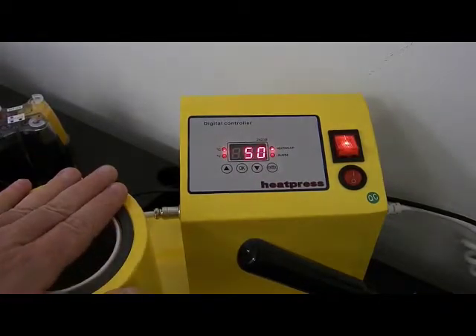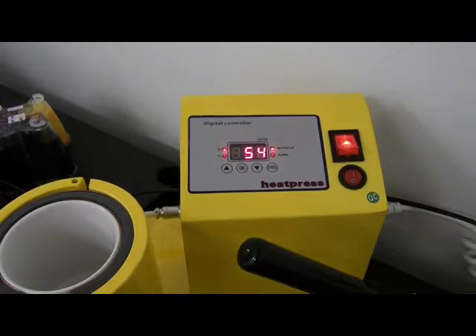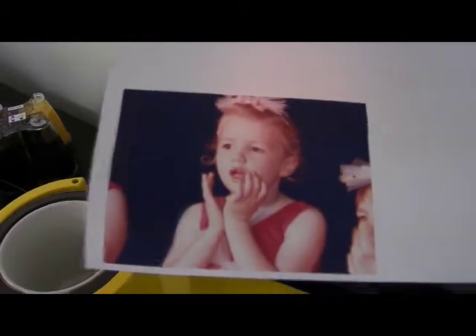At the moment it's heating up - you can see it's up to 52, 53 degrees. I'm going to wait for it to get up to around 170 to 200. In the meantime I'm going to cut out my sublimation image.